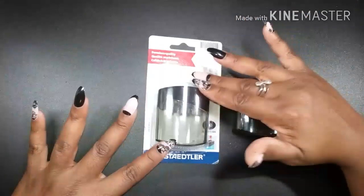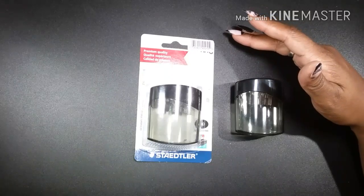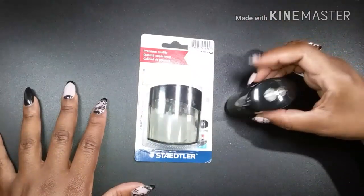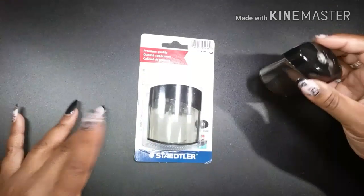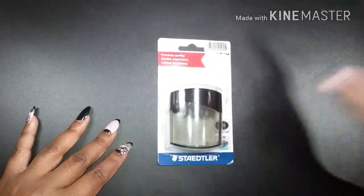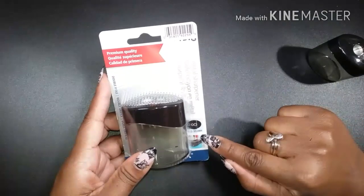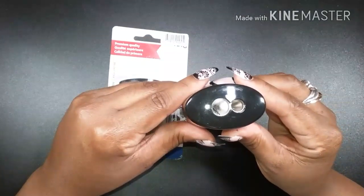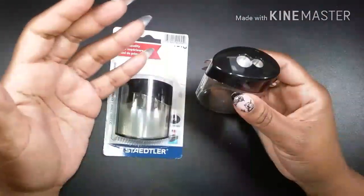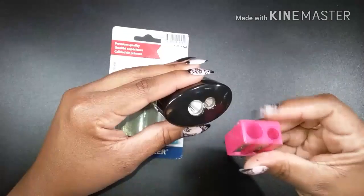I got this one at an amazing deal at a closeout store. You can probably find it at Walmart or an art store, though I think Walmart discontinued it. The other Staedtler models had 8mm to 10mm holes, but this one's smaller hole is already larger than a standard 8mm sharpener, and the bigger hole is larger than the bigger holes on other sharpeners — up to 11 millimeters.